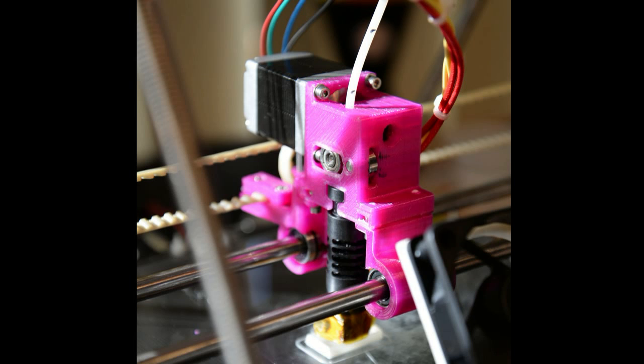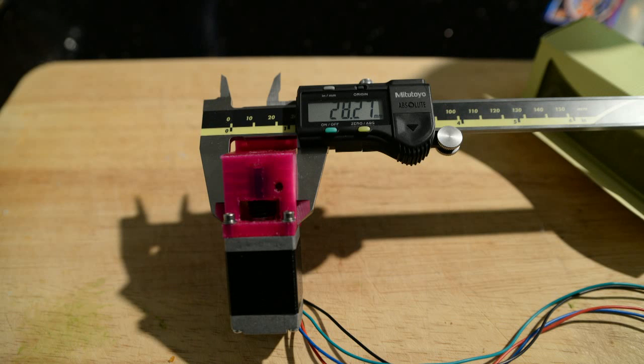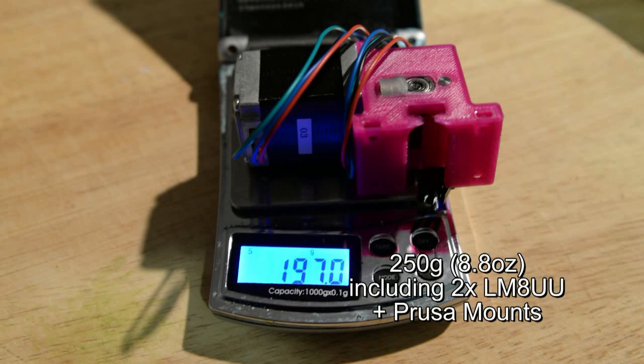I'll introduce the major changes one by one. I've made the extruder smaller, at what may be a world record breaking only 28mm wide, so your print sizes can be bigger than ever before. I've also made the Urchin lighter, at only 250 grams, so you can maximise the acceleration and top speed without shaking your printer to bits.